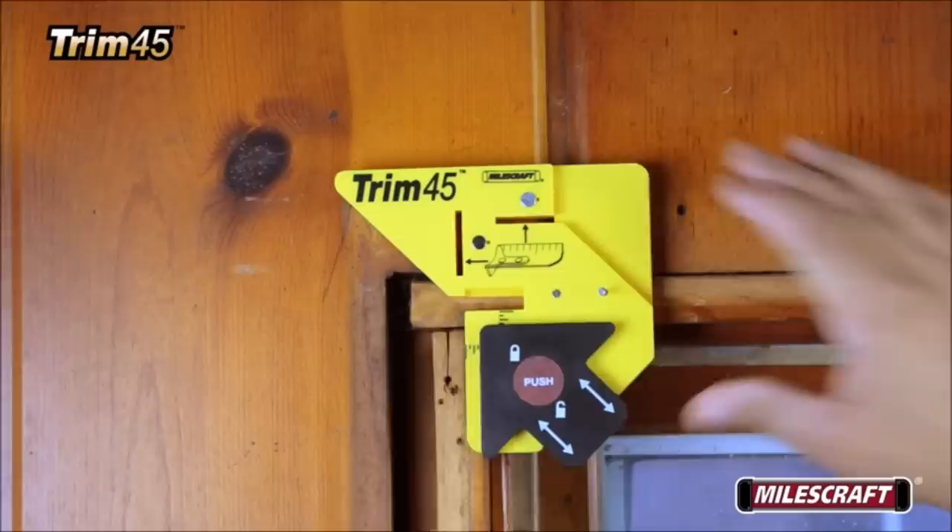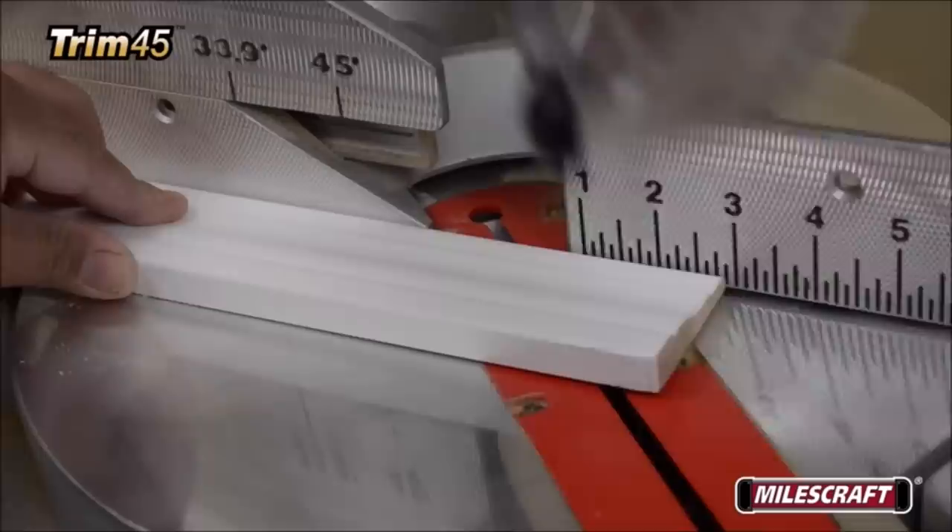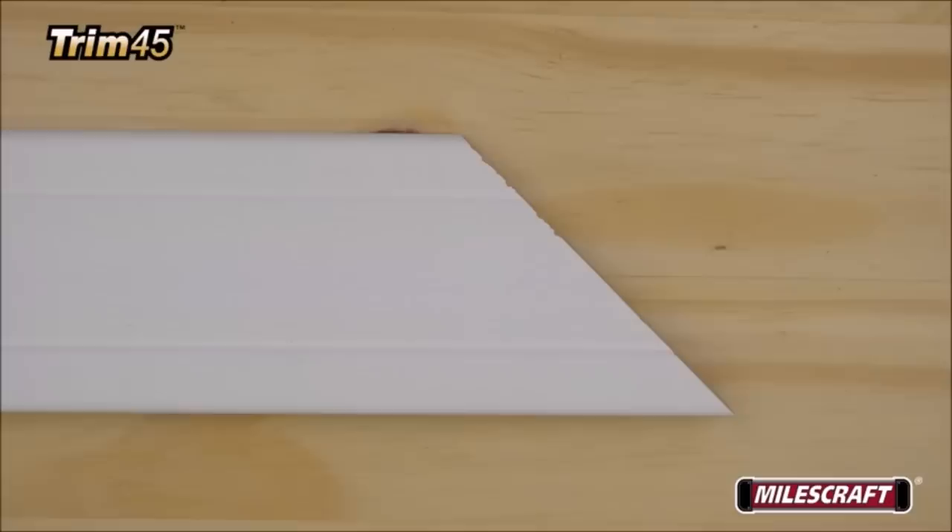Unique to the Trim 45 is an adjustable reveal setting ranging from one-eighth inch to half an inch in one-eighth inch increments, allowing it to be used on any project in any home or at any job site, adding versatility and usability. It makes it easy to measure jam openings and trim stock without the assistance of another person, for perfect miter cuts every time.